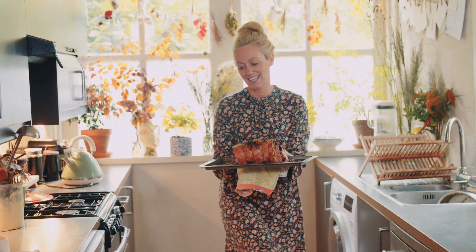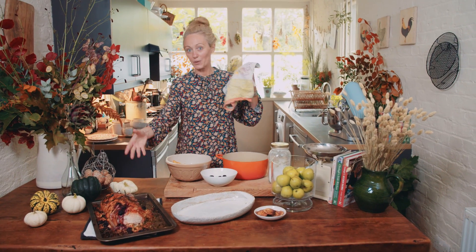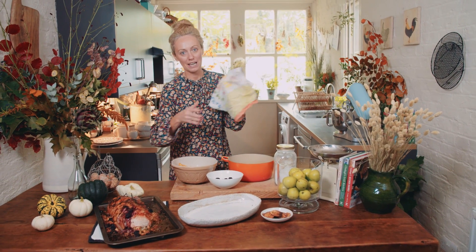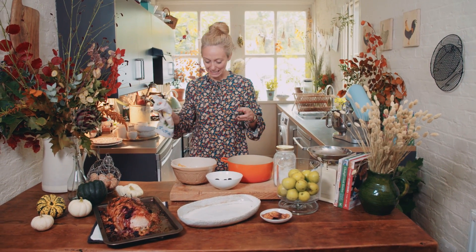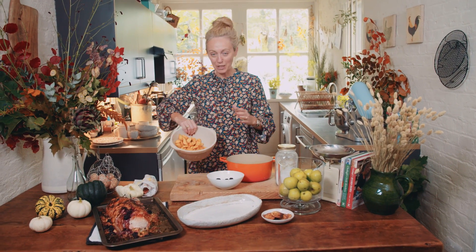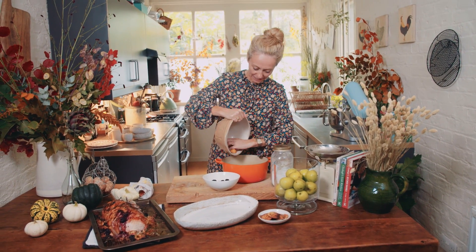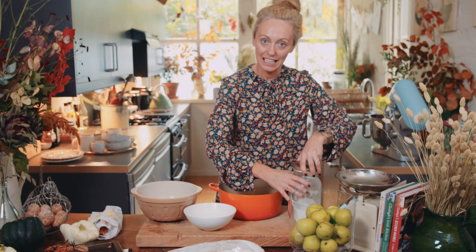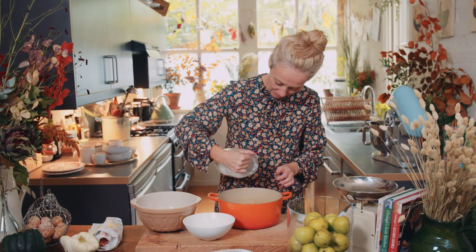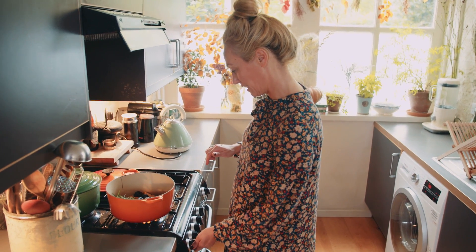I wish you were here with me to enjoy the smells — that's how good they are. Like with all of the roasts or joints I do, I always leave it to rest for about half an hour before I start slicing into it. So while that is chilling, I am going to make my apple and blackberry sauce to go with it. Apples and blackberries in — a little bit of sugar to take the tartness out, and a sprig of rosemary. I'm going to pop that over a medium to low heat.